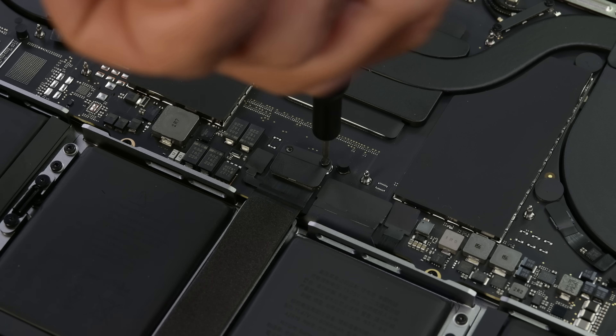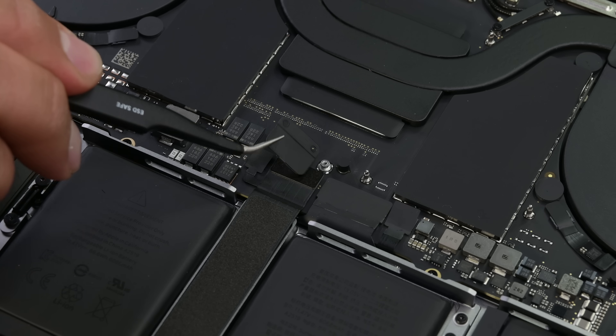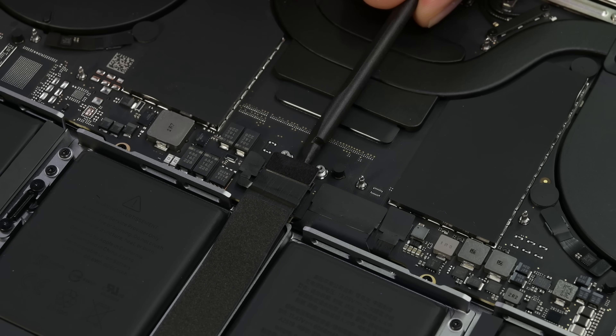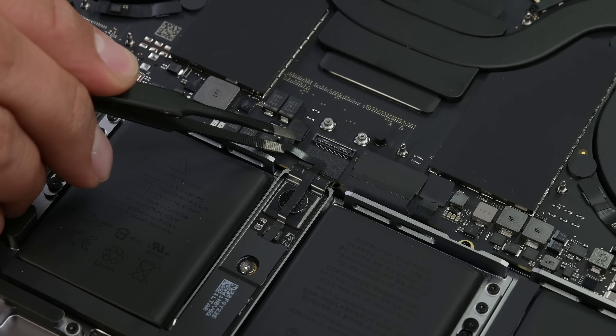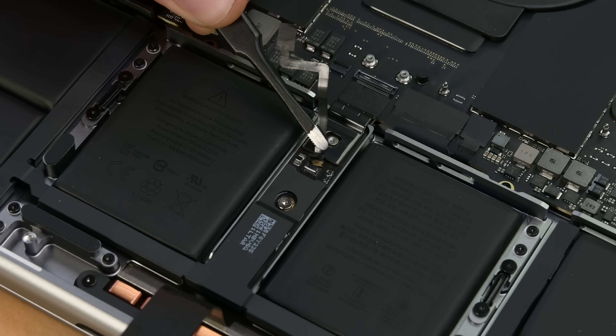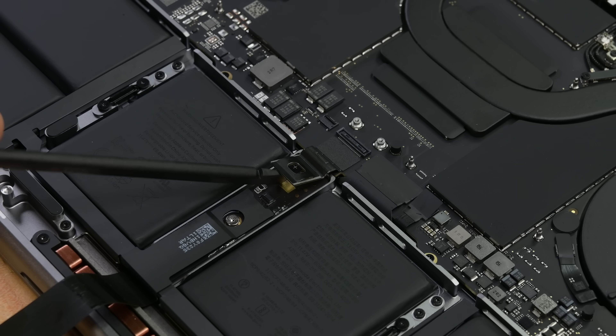Speaking of those 39 tools, we have most of those in our amazing ProTech toolkit. We're kind of missing a fire safe and we're also missing the battery cover, which is the next step of this guide. So I guess we'll just skip over those and go straight to the trackpad cable and the battery management cable that we need to disconnect.